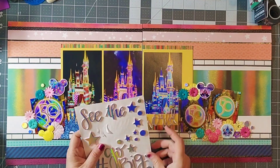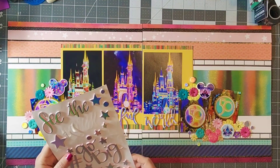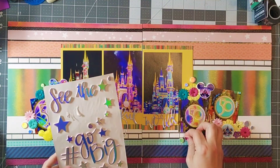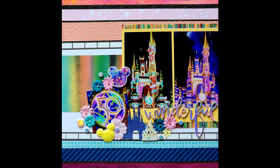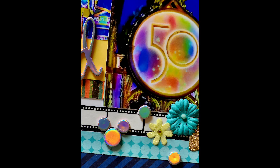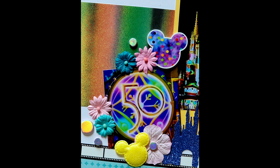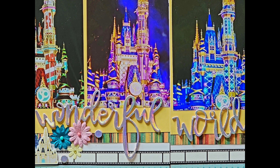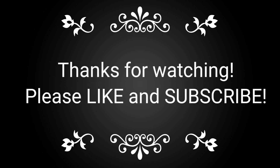I want to encourage you to hop along with everyone participating in this month's hop to get some inspiration on how to use bling on your layouts and add some fun to your Disney layouts. If you liked this video, I'd love it if you'd hit that thumbs up button — that's always helpful to my channel. If you're not yet a subscriber, make sure you hit subscribe. And as always, if you're already a subscriber, I so appreciate your continued support. Let me know if there's anything you'd like to see more of, and have a wonderful day everyone, bye!